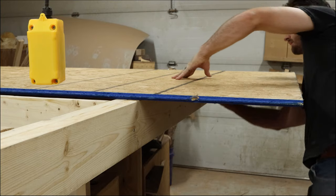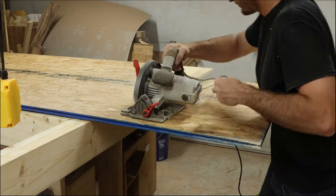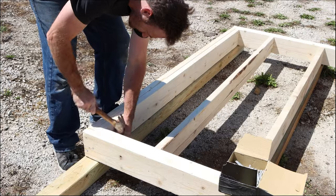For the floor of the kiln, I decided to use this 3-quarter inch OSB underlayment, and this needs to be cut to fit before I take the floor outside and put it in its final position. The flooring can be placed on top of these 6 exterior grade 4x4s, and everything just gets toenailed into place.